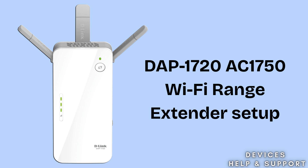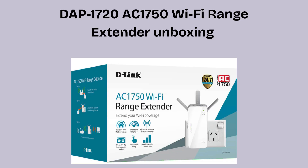So let's start the setup process. First, we will unbox the extender box. Inside the D-Link DAP-1720 AC-1750 Wi-Fi range extender box, you'll find the extender unit itself, a quick installation guide for easy setup, and a warranty and support information card. Everything you need to get started is neatly packed for convenience.